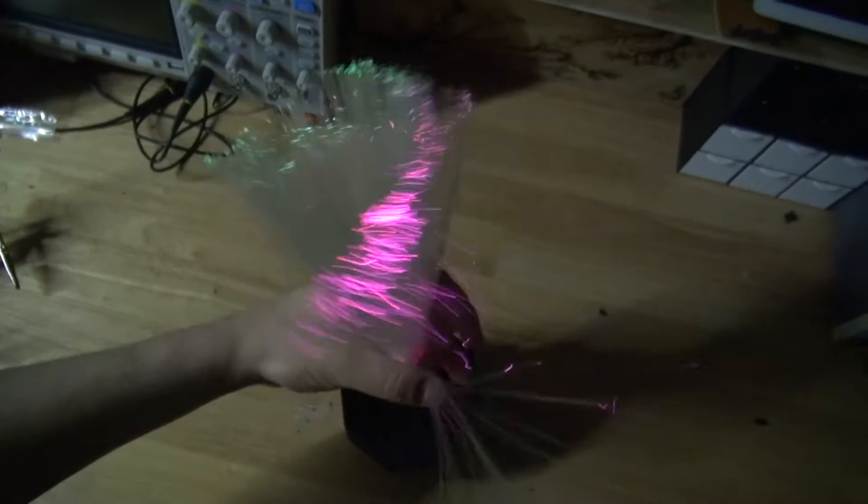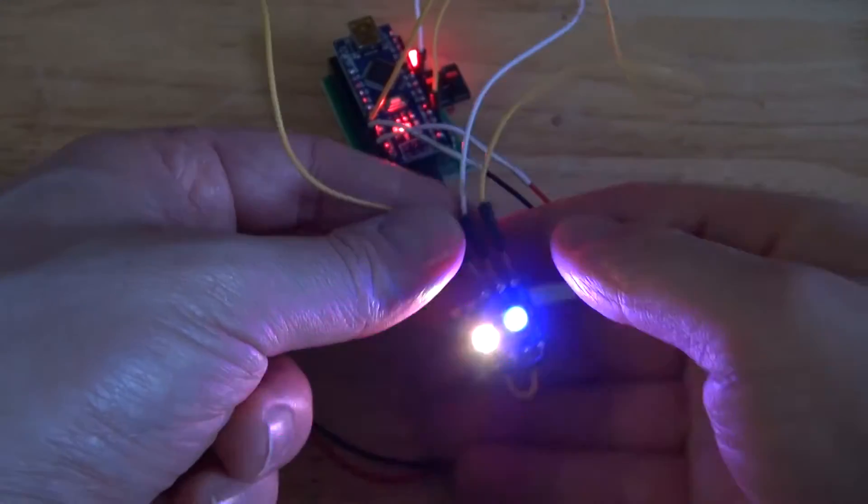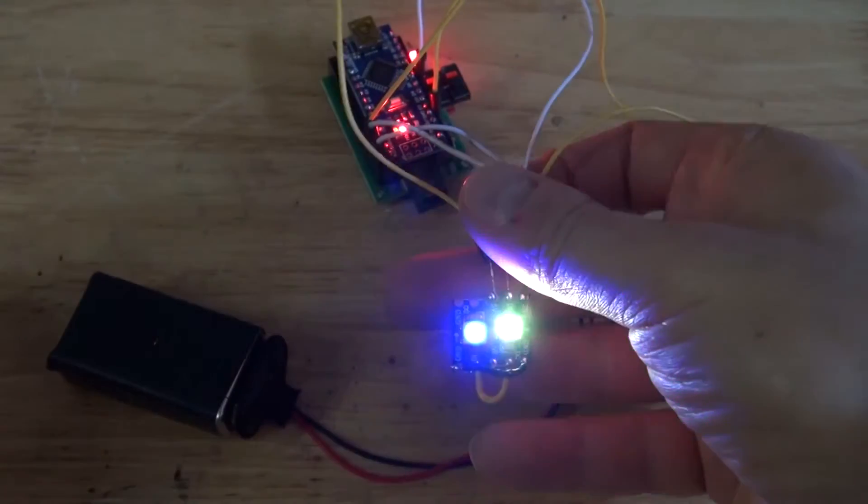Hello and welcome back to SciTytec. In this video I'm going to show you how to make this very unique and very beautiful fiber optic lamp using a few simple components such as a WS2812 NeoPixel and an Arduino Nano. Let's get started.